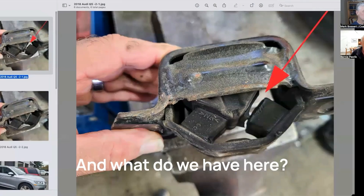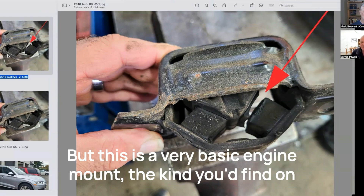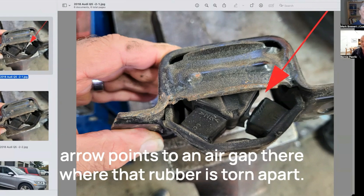And what do we have here? This is just an example of a broken engine mount — this is actually from a smart car, but this is a very basic engine mount, the kind you'd find on cheaper cars or that you used to find in the past. You see a lot of metal there, and then there's rubber, and the red arrow points to an air gap where that rubber is torn apart.